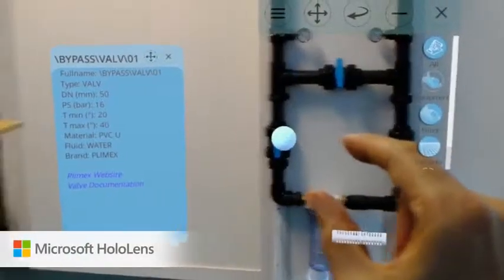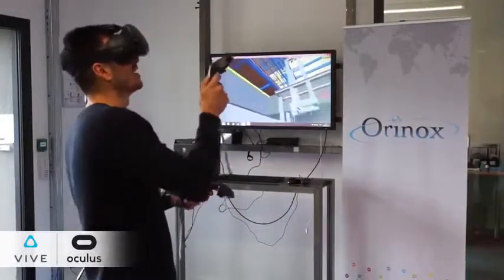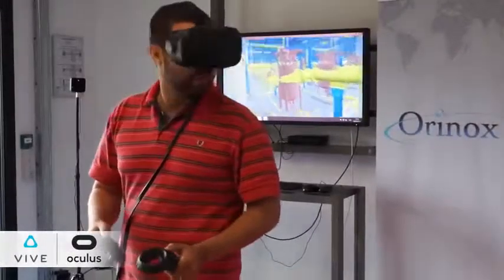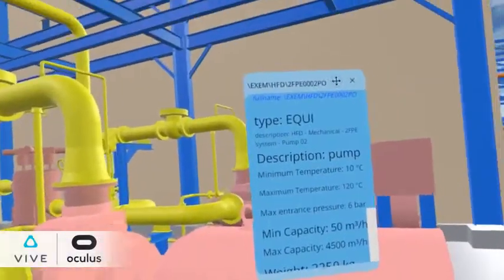With a virtual reality headset, navigate and discover your digital asset as if you were walking through it in real life. You can load large models, review them, and also check related tags and specifications.